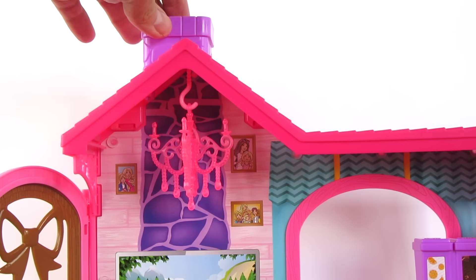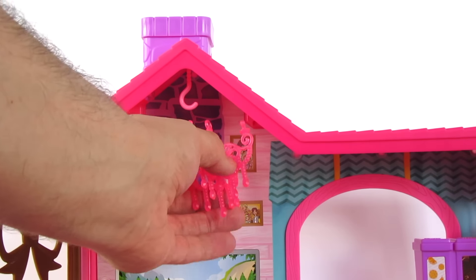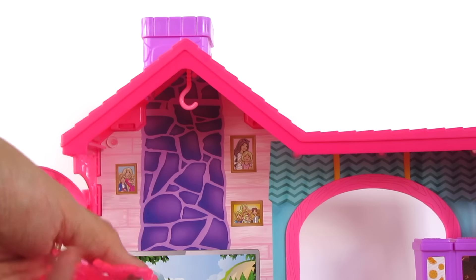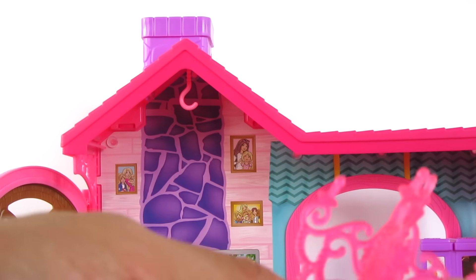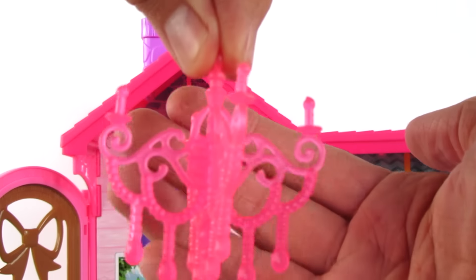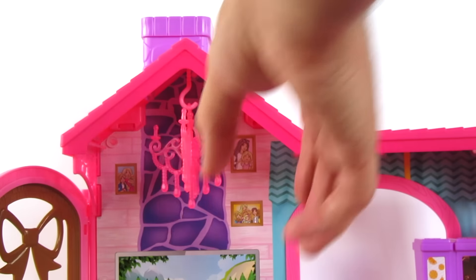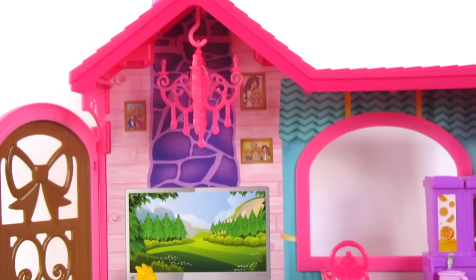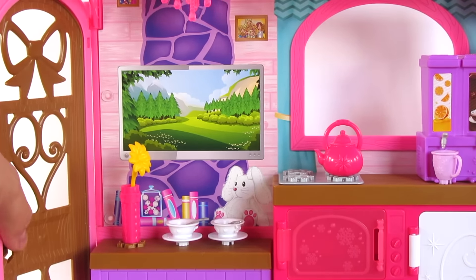You can see the chimney is plastic on the front, but on the back it's just paper. You can see on the cardboard that it goes down. And here's the chandelier — it just hangs on a little hook. And it's got a door that opens.